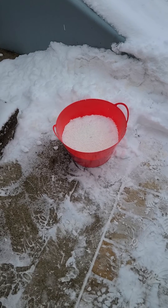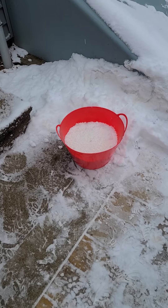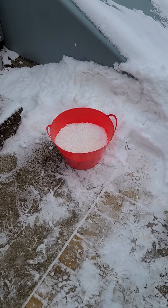We'll see if M4 really is corrosion resistant. Come back in a couple of days and there will be a short video of how it turned out.